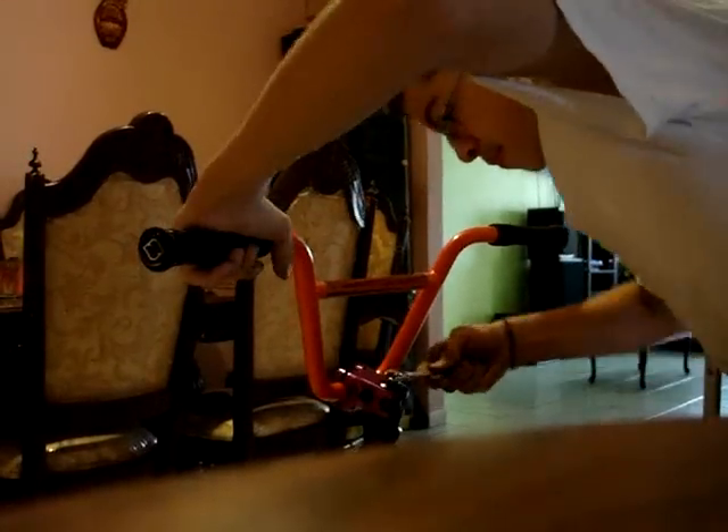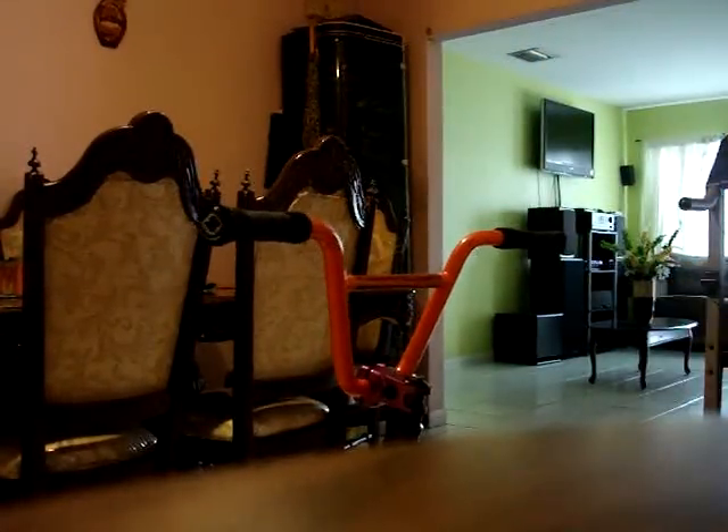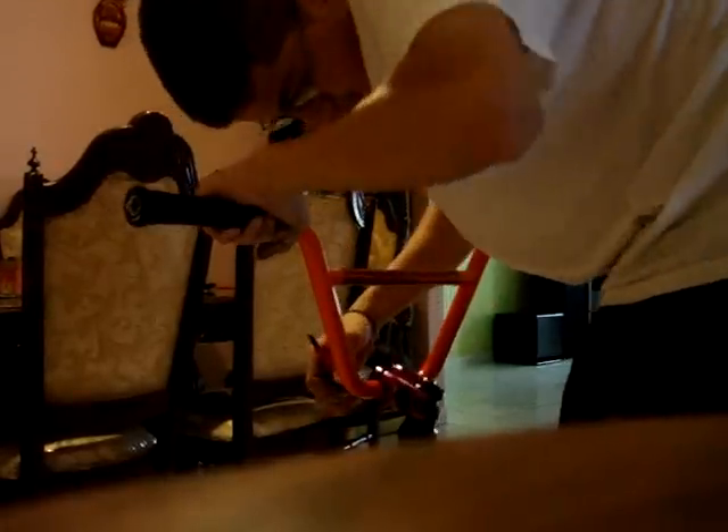If you didn't tighten the headset enough it will be moving a little bit. To fix that, grab a 14mm tool and tighten it as much as you can — but not too much, because then it won't move freely for bar spins and all that. Feel it to make sure it doesn't move too much. Also tighten the handlebars as tight as possible so they don't move, and align them with the forks.